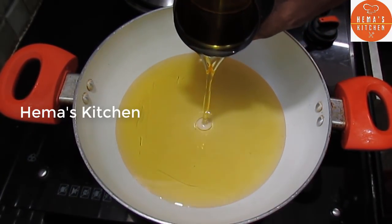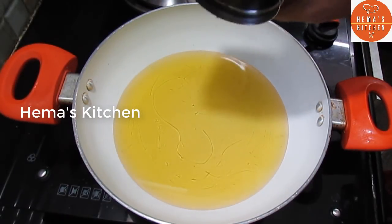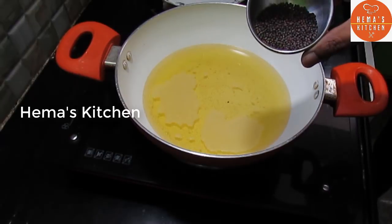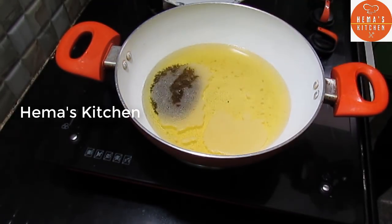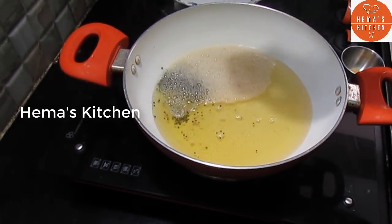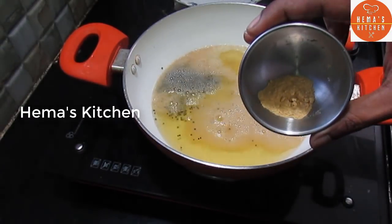We will cut the lemon. Let's add a little bit of onion. Add 1 spoon of onion.